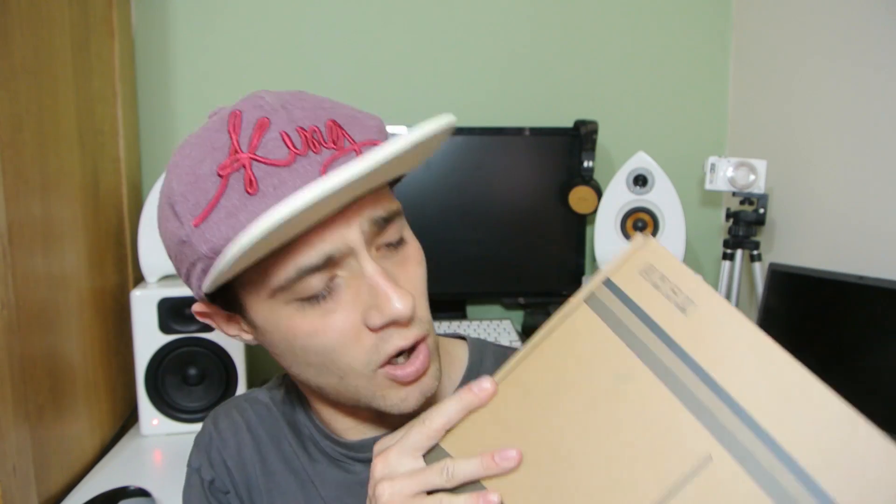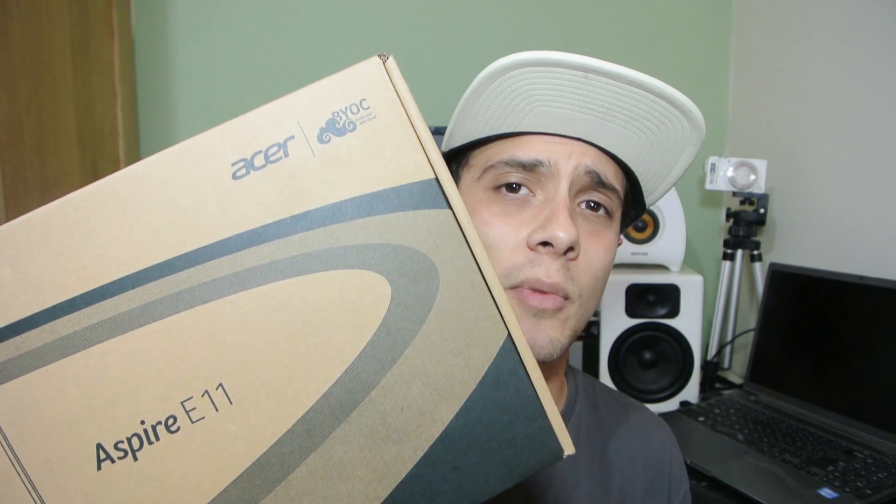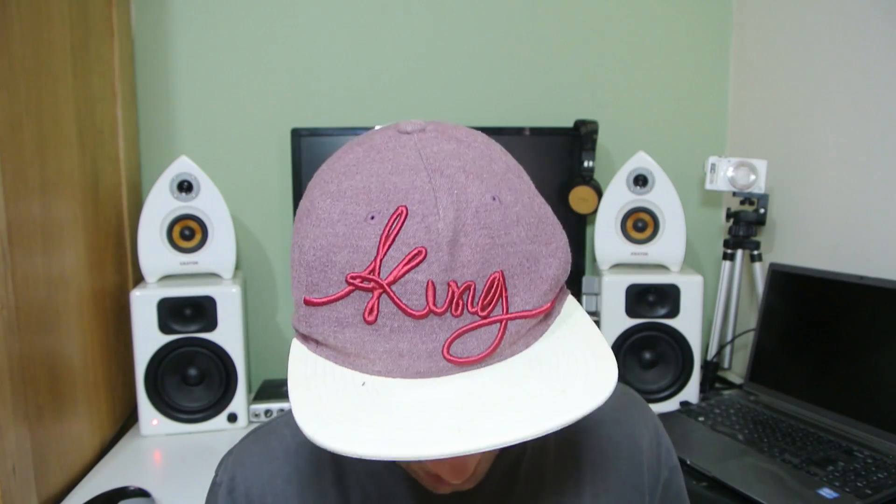Hi YouTube, I'm back with another tech unboxing for you. Today I have another laptop — it's like laptop week — and again it's in a boring brown box. This one's slightly less boring because it's got a picture on it, but still, tablets come in nice boxes, so why can't cheap laptops come in nice boxes? Acer, and all you other companies, get that sorted.